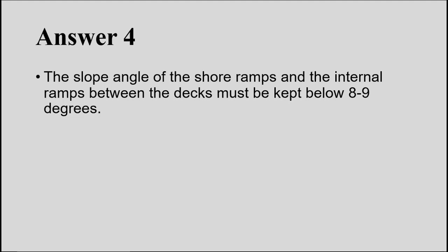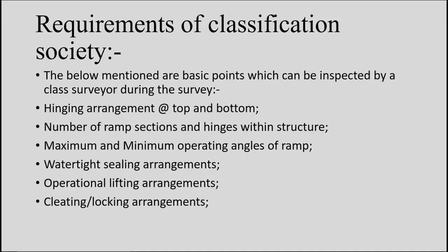Regarding classification society requirements for ramps, the class surveyor inspects the hinge arrangement at the top and bottom of the ramp, number of ramp sections and hinges within the structure, maximum and minimum operating angles, watertight sealing arrangements, operational lifting arrangements, and cleating and locking arrangements. Most of these items have been demonstrated in the videos shown earlier.